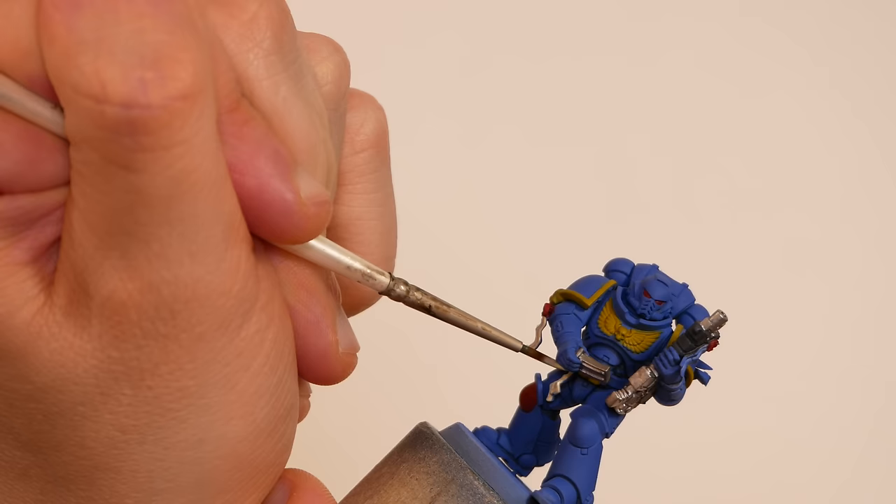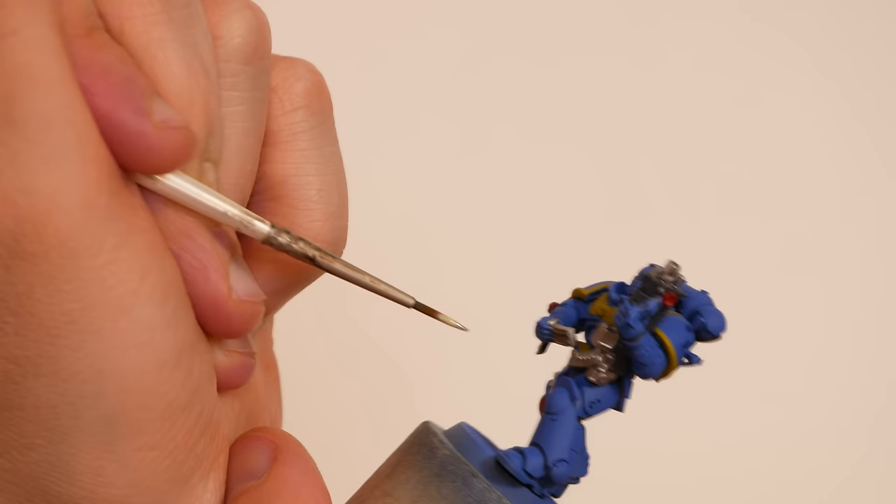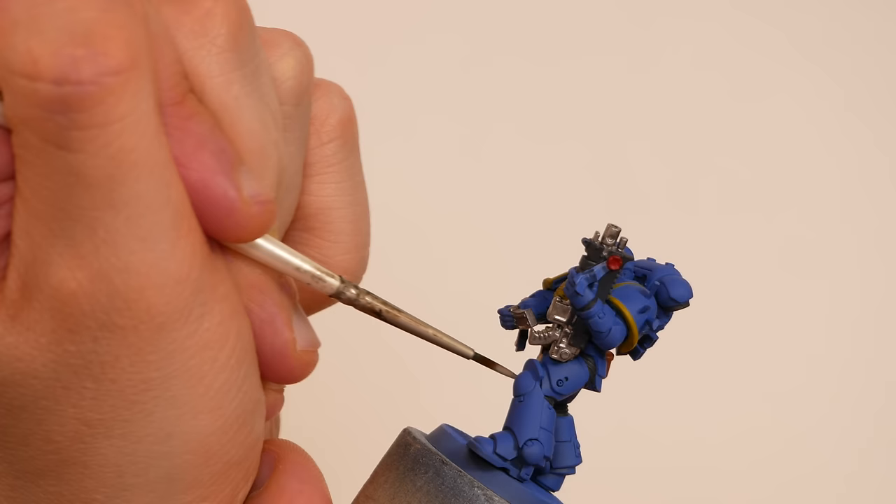I put down thin coats of base colors until I got to this point. We're looking pretty clean and we've got most of the colors in the right places. There are no shadows or highlights on the model yet, but it's a solid base coat.